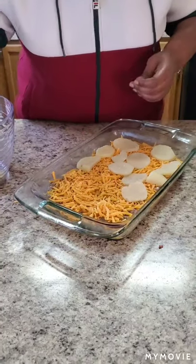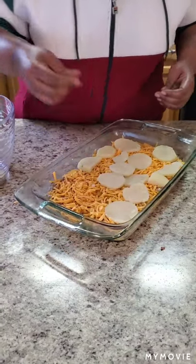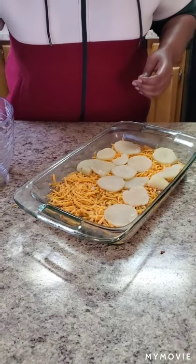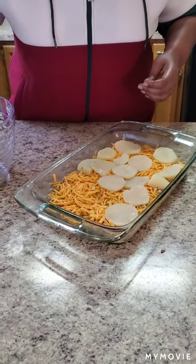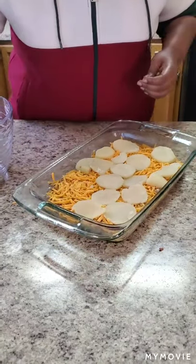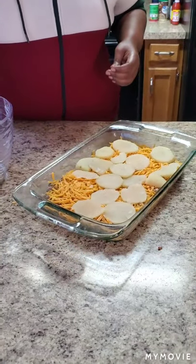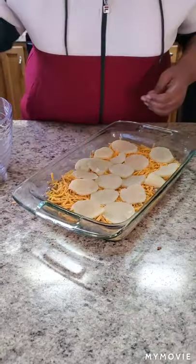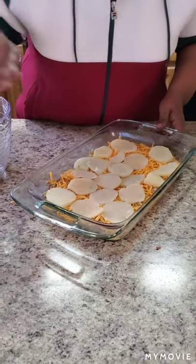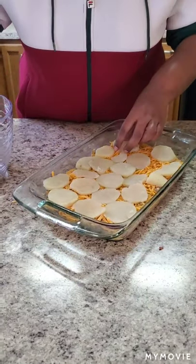If you're not watching the potatoes they will cook very fast. Another trick: once you finish boiling the potatoes, run cold water over them in your strainer because you want to stop them from cooking. If you just sit them in a bowl they're going to keep cooking. So make sure you run cold water over your potatoes to stop that cooking process.